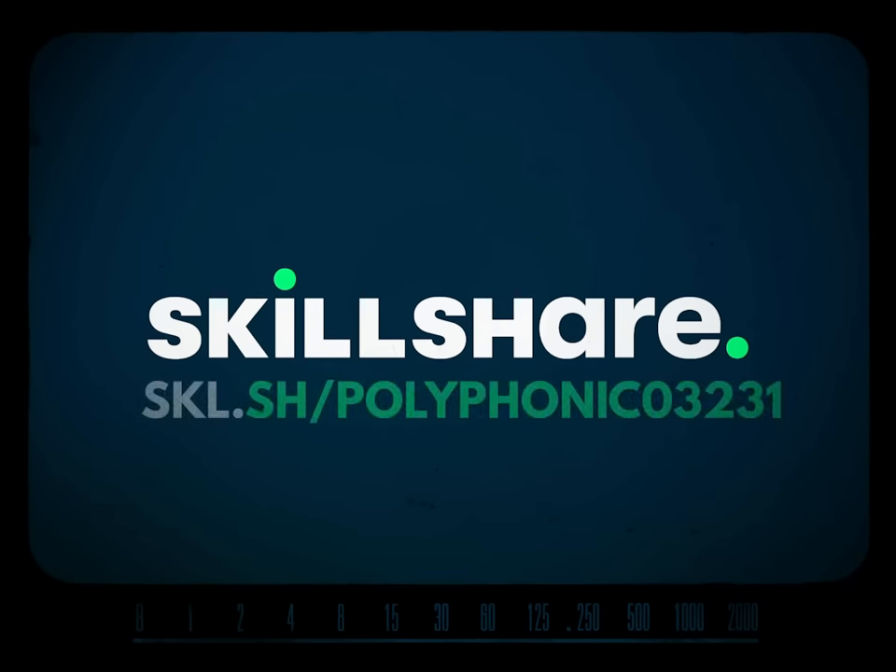This video is brought to you by Skillshare. The first thousand people to go to the link in the description will get a month of Skillshare absolutely free.